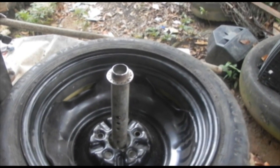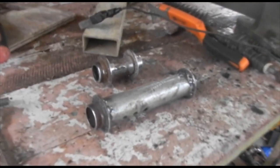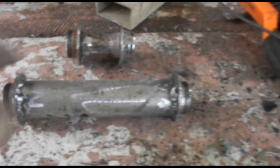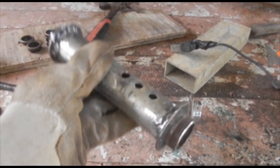Okay, this is after welding — this is how it looks after welding.